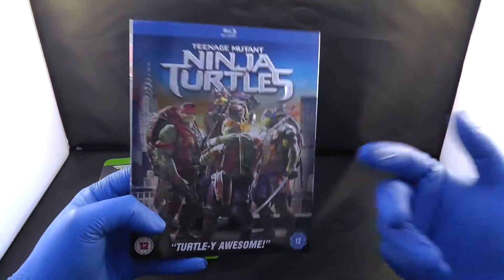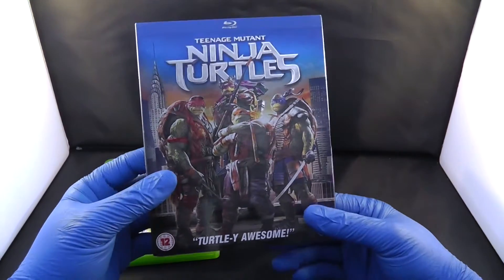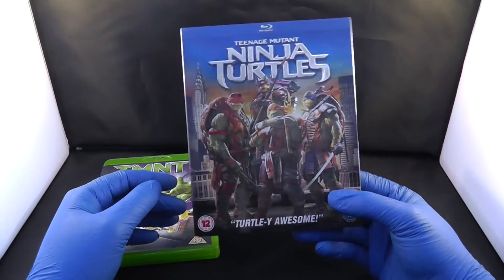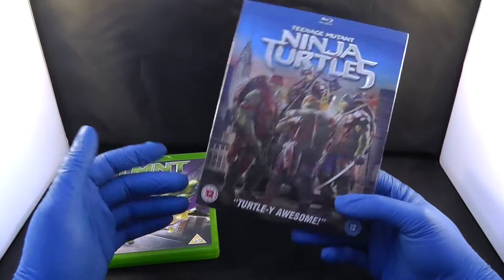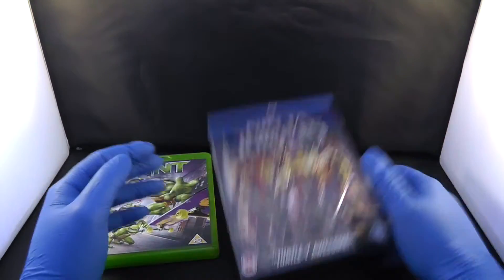They try to go over the top and I do not like it, so out of five I will give this one two and a half. But it is a good watch if you want to watch it.